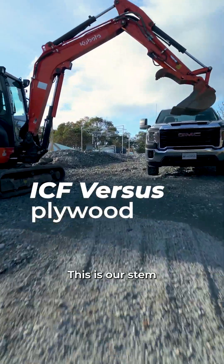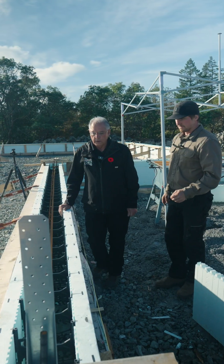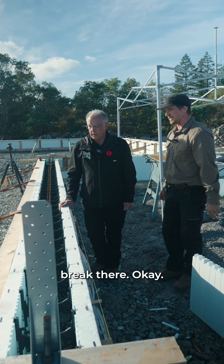So what are we looking at here, Darrell? This is our stem wall that we're going to do a slab on grade. So you've got a slab butting into the foam, in this case, on the inside, so then we got that thermal break there.